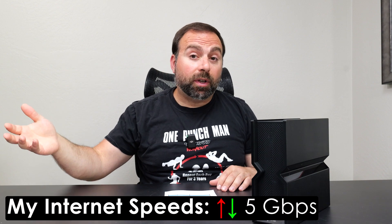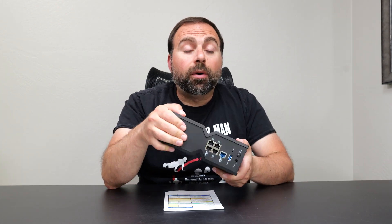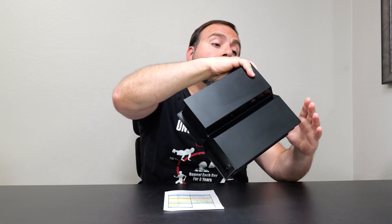Let's jump straight into the internet speed test. When you're accessing the internet, you're limited by your internet speeds no matter how fast the router is. My internet speeds are 5 gigabits per second upload and download, but the fastest port on this router is 2.5 gigabits. So as soon as my internet comes in, it's capped at 2.5 gigabits — when I do a speed test with an ethernet-connected device I get right around 2.4 gigabits.